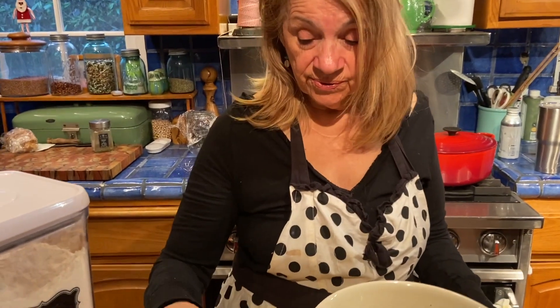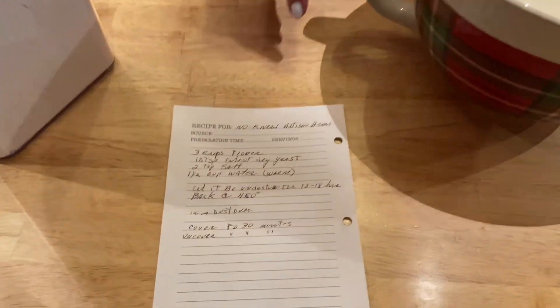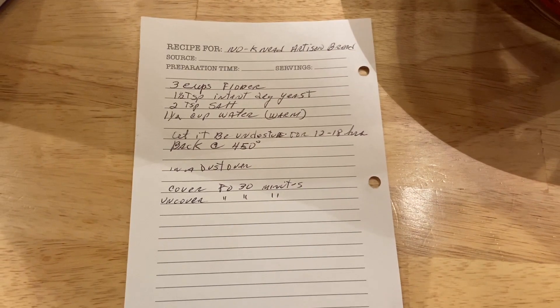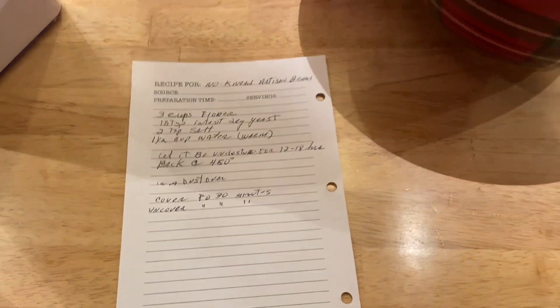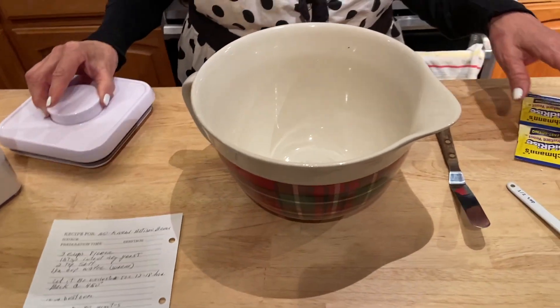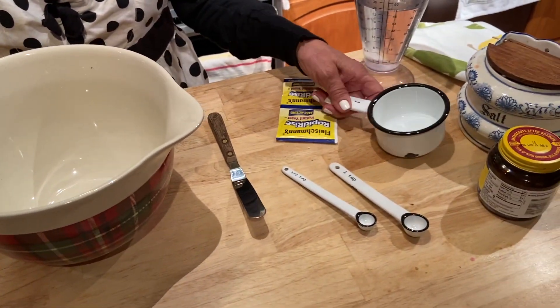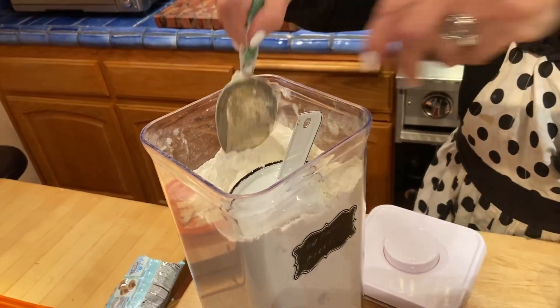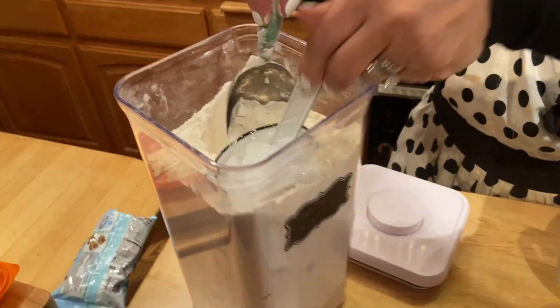I'm going to walk you through the no-knead bread, which is absolutely delicious and so easy anybody can make it, even a five-year-old. We start with three cups of flour.